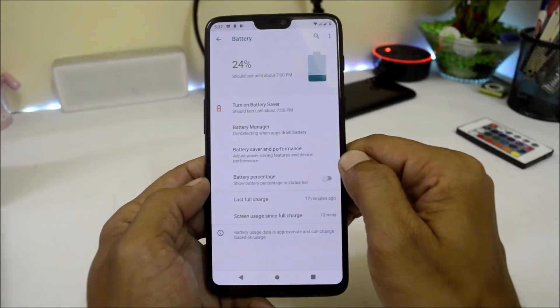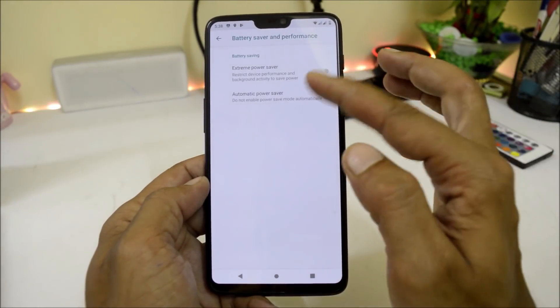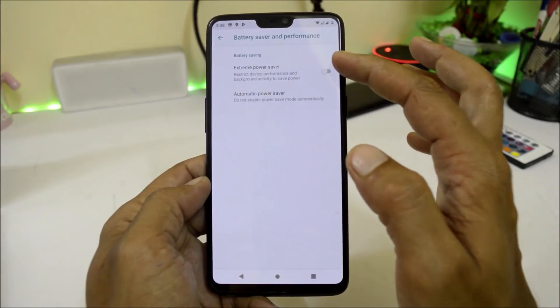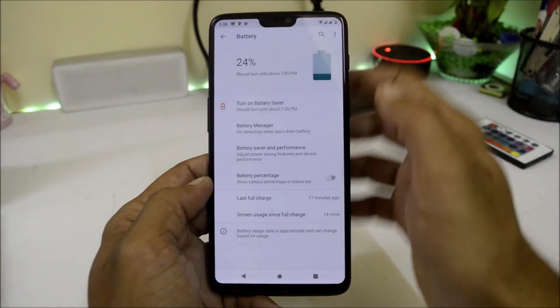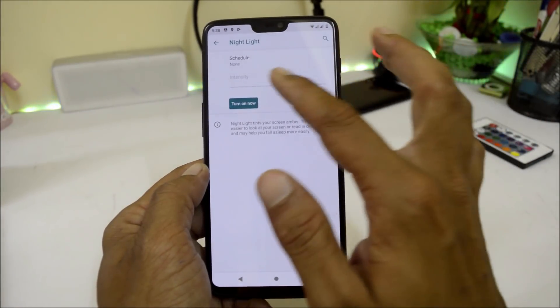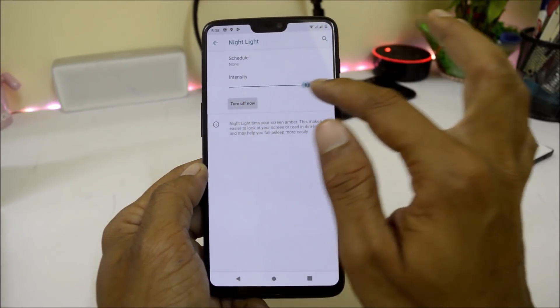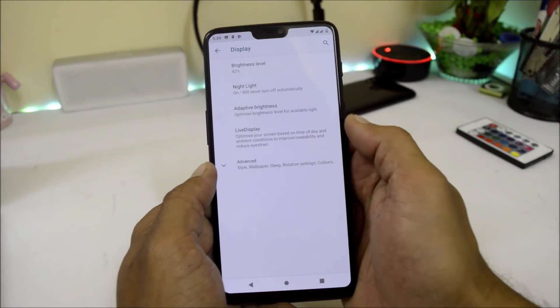Going inside Battery, you get Battery Manager, Battery Saver, and Performance Mode in which you can enable Extreme Power Saver or choose Automatic Power Saver as per the battery percentage. Under Display we have brightness level and Night Light, which can be turned on but is not working as of now.